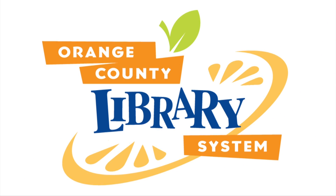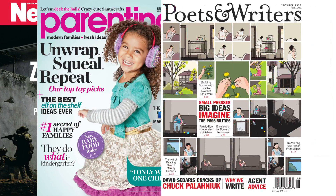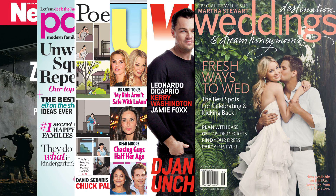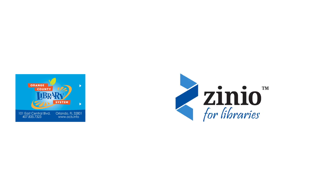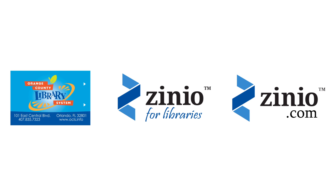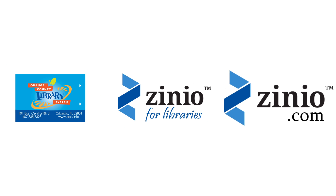Getting started with Zinio for Libraries is quick and easy, and this video will help you on your way to enjoying the library's 250-plus digital magazine collection on your computer or mobile device. To check out digital magazines, you will need three accounts: your library card, a Zinio for Libraries account, and a Zinio.com account.